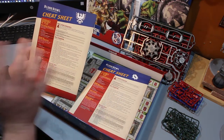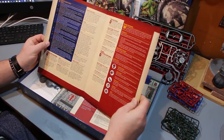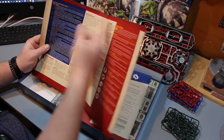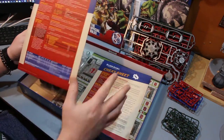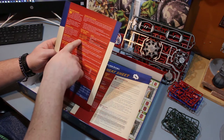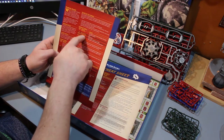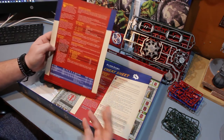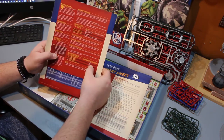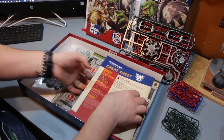You also get two cheat sheets which you definitely need. They cover the sequence of plays, post-game sequence, the turnover, the weather table, the kickoff event table, pass and move, hand off, foul, blitz, throw a teammate, and your pass action. It's very intimidating but once you get used to it you'll nail all these down pretty quick. The casualty table is also on there — the easiest result is badly hurt, the player misses the rest of the game with no long-term effect. You can get all the way up to Dead, where the player is gone from your roster. You can also get lasting injuries like a head injury, which lower your armor value, movement, and strength. The cheat sheet is going to be very handy.